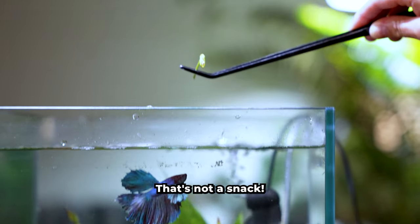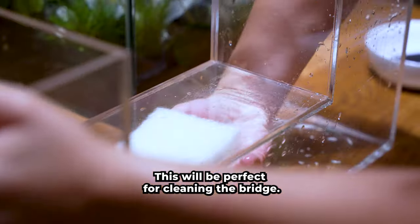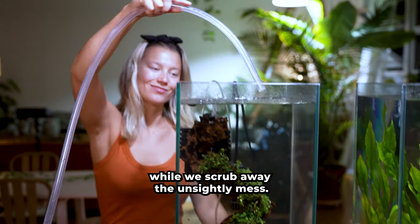Cosmo! That's not a snack! This is an algae pad. These sturdy pads can be used to quickly scrub algae from the nooks and crannies of your aquarium. This will be perfect for cleaning the bridge — it's acrylic safe, meaning it will not scratch the surface of the glass while we scrub away the unsightly mess.